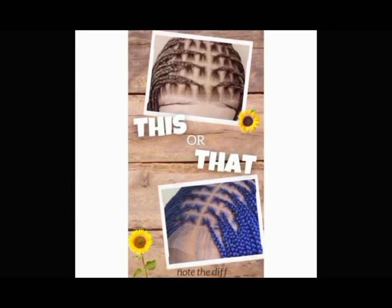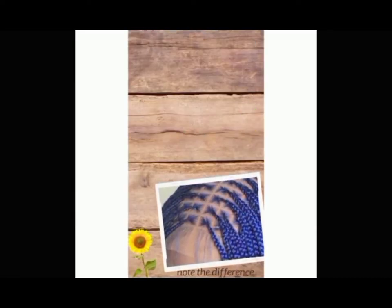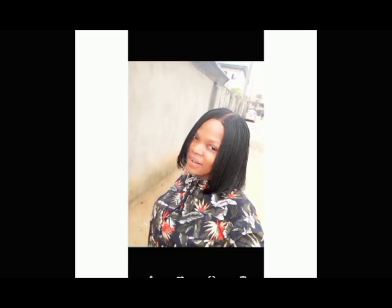Hello guys and welcome to my channel. My name is Confidence Luol, a hair subject matter expert, here to give you tips on how to achieve flawless braided wigs and hair wigs.